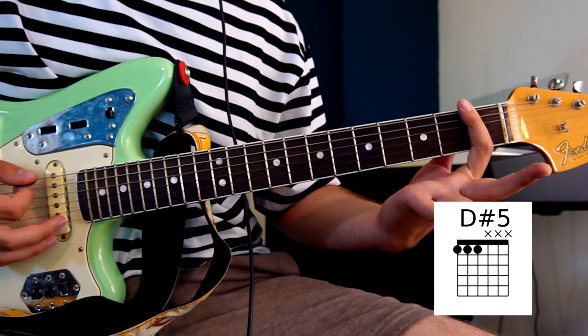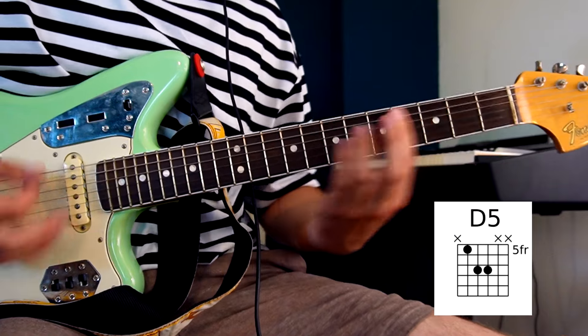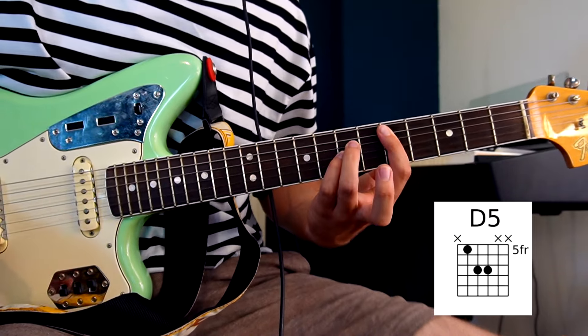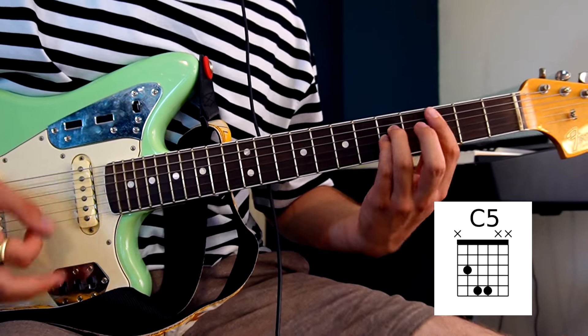So two times you hit this chord over here. And then you start over here and then you slide down. And you hit it once here and once there.